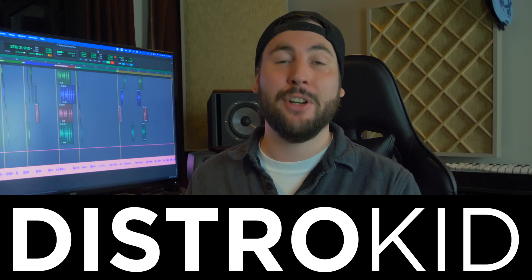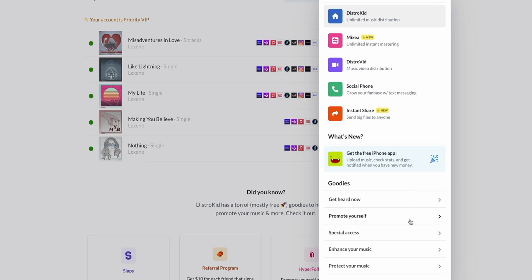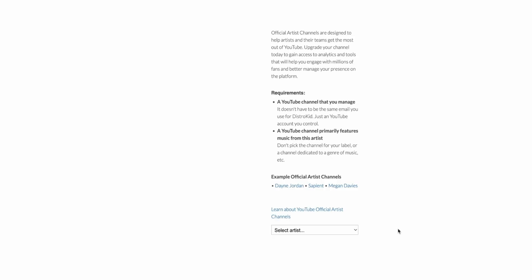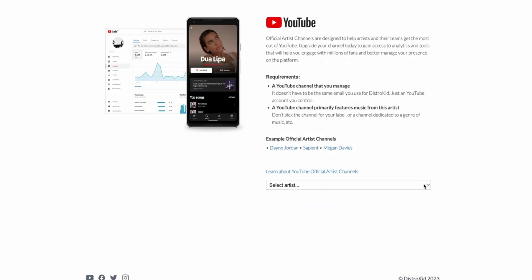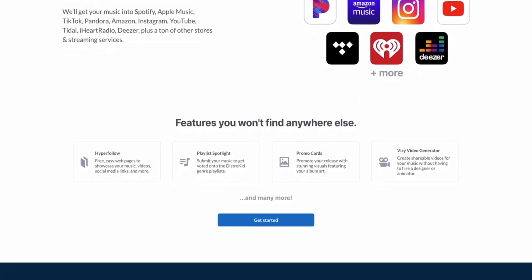But first, a word from the sponsor of this video, DistroKid. DistroKid makes it easier than ever to get a YouTube Official Artist Channel, which is a fantastic way for independent artists to streamline their online presence. Instead of having videos scattered across various channels, you can put all of your music onto one centralized hub to make it easier for your fans to find and enjoy your work. They offer unlimited uploads and artists keep 100% of their royalties and earnings. Get started with the link in the description to get 7% off your first year subscription with DistroKid, and join over a million artists who use it to upload music to Spotify, Apple Music, and all other streaming services.